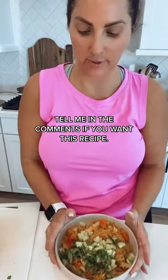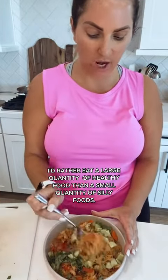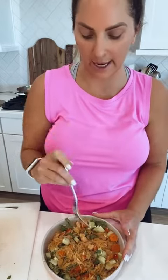Let me know in the comments if you want the recipe — it is so delicious. The awesome thing about spaghetti squash is it's a vegetable, so you can eat a ton of it. I think four or five cups of spaghetti squash is equivalent to just one cup of regular spaghetti, and it is so good.